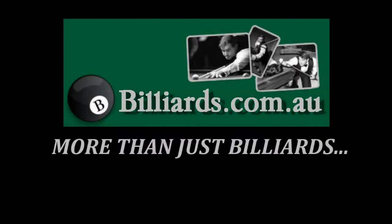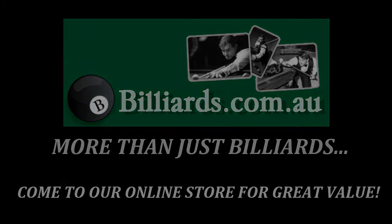Billiards.com.au — more than just billiards. Come to our online store for great value.